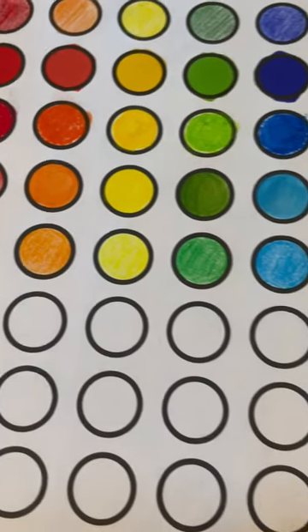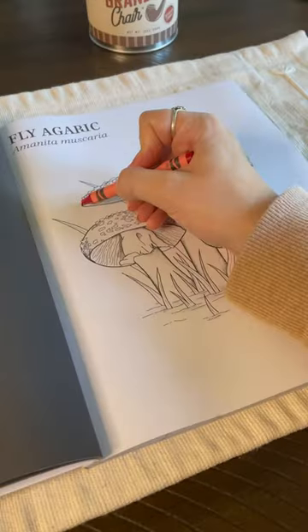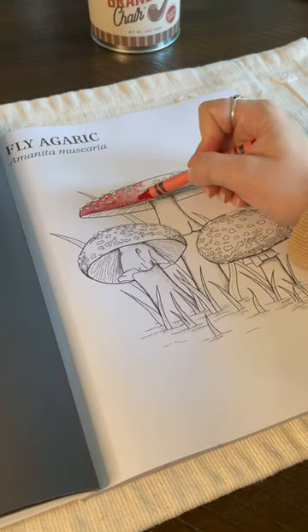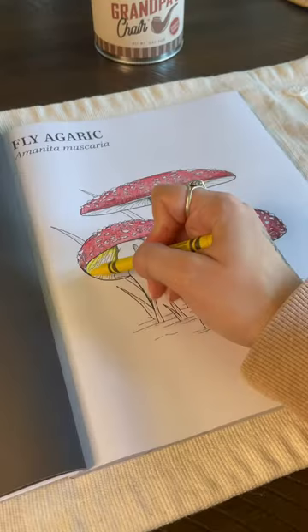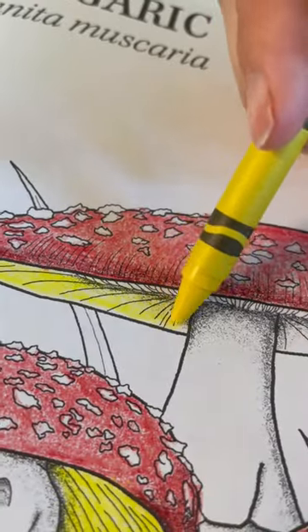I will say though that these went on very dull. I don't know if that's because these are super old crayons — to be honest I could not tell you the year that we got these. For my test I am coloring in the classic fly agaric mushroom. I feel like you see this mushroom everywhere nowadays, but they're a fun mushroom so I get it.